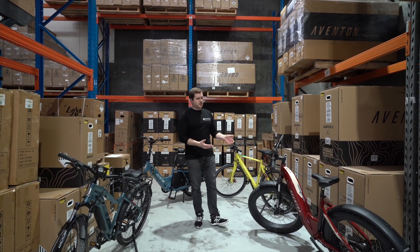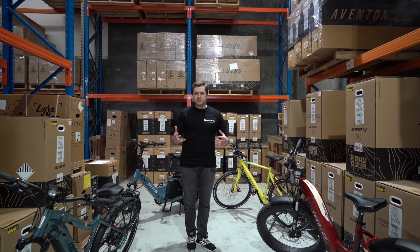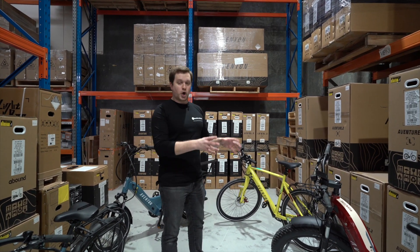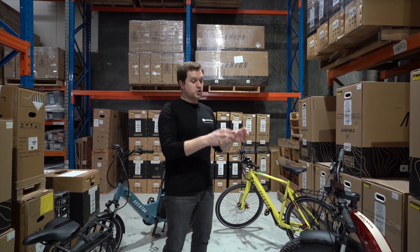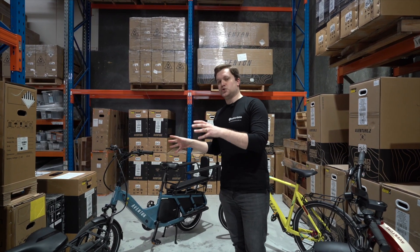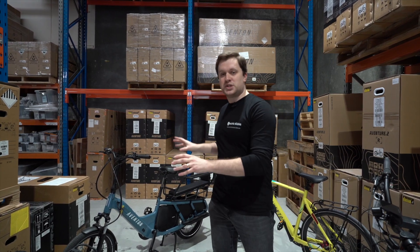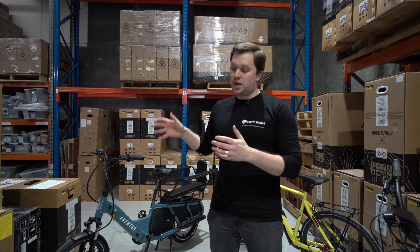So is a torque sensor better than a cadence sensor? The simple answer is it really depends on what you want. At the ElectricX office here, we have a bit of a preference for the cadence sensor, because it's got faster acceleration, it's easier to get up to high speeds, and all you have to do to reach the top speed of these bikes is just keep the pedals turning. It doesn't matter how fast or how hard you're pedaling — you can reach the top speed with no effort whatsoever. However, that doesn't mean torque sensors are slow. It just means if you want to reach top speed, you are going to have to show the torque sensor that you want to reach top speed with your own pedaling. But the trade-off is that torque sensors are in fact safer because of the control they give you over the bike. If that's more important to you, then a torque sensor is a better fit.